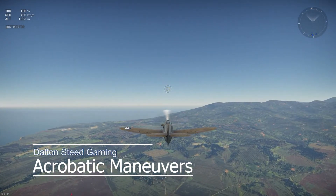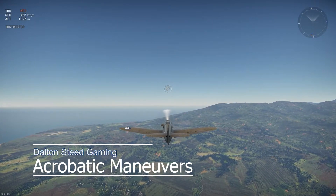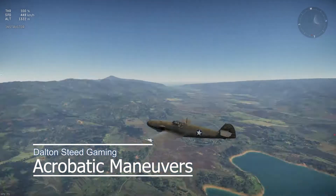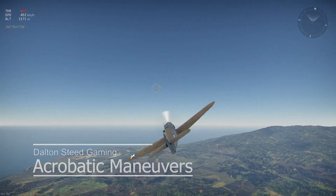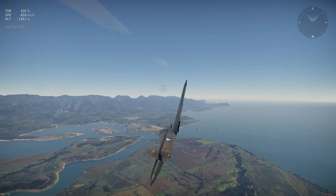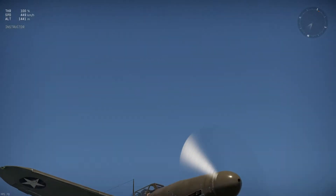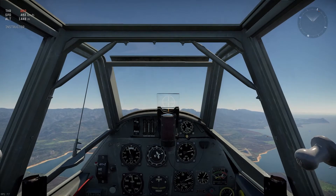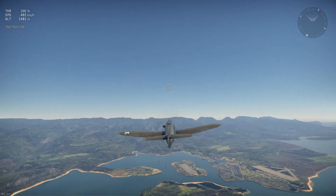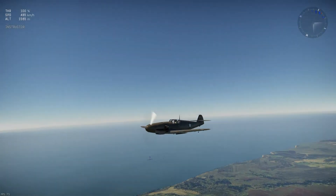Today we will be doing acrobatic maneuvers — not to be confused with defensive maneuvers, which I could do a video on if you want. Comment down below if you want to see that. First, you want to take off and climb to an altitude of approximately 1,000 meters. We'll be using the American BF-109F-4 today. It doesn't really matter what plane it is as long as it's a fighter. Do not use a bomber or dive bomber — those are usually overweight, will not perform well, and may end up stalling.